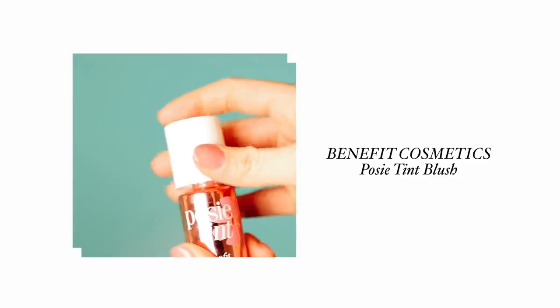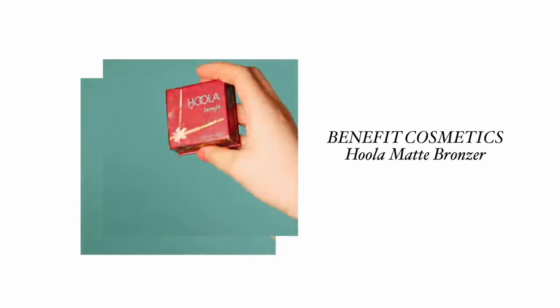I love to use this rosy tint blush — it's a two-in-one, so it acts as a lip tint and a blush. It's super blendable and just kind of looks like natural skin color. For bronzer I use the Hula Matte bronzer; it's my go-to — basically just the perfect shade.